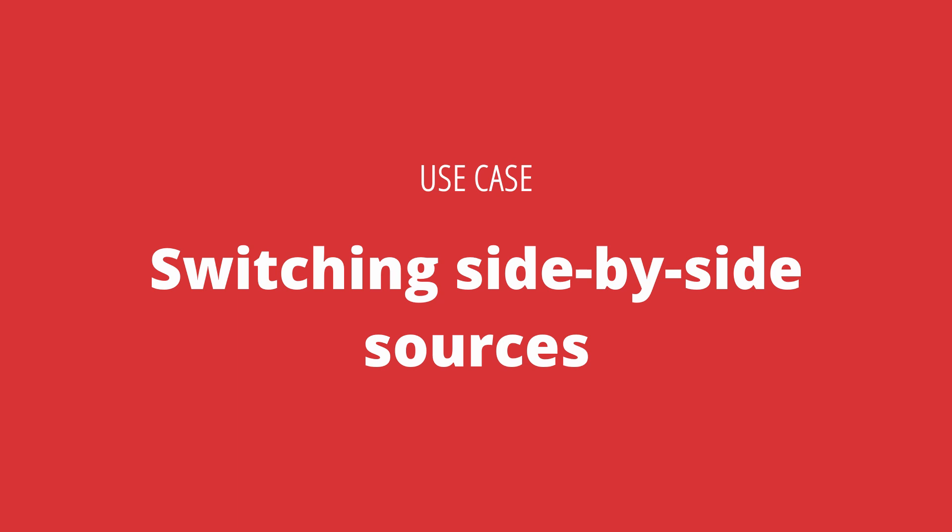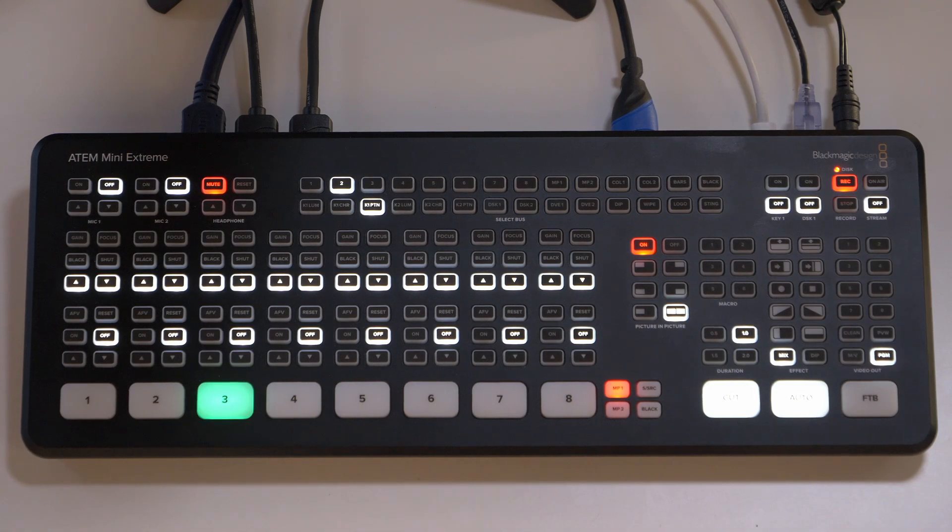One final use case is whenever you go from a side-by-side interview to a presenter and their presentation. This layout works really nicely when two people are talking to each other, but as soon as the person on the right wants to show their presentation, you might want to hide the person on the left and show the presentation in their spot instead. Luckily you can do this pretty fast right here on the Select Bus. DVE1 has presenter number one, but I know I have my presentation on a different source.